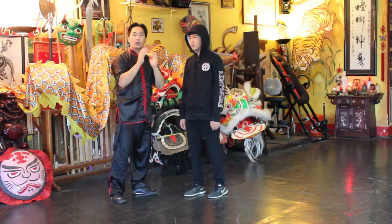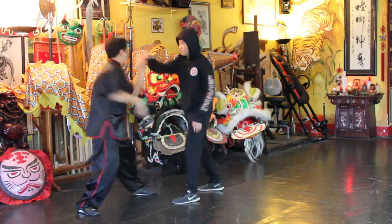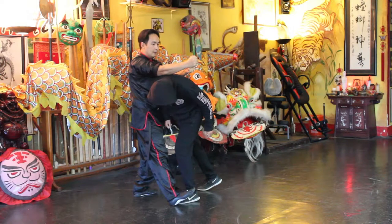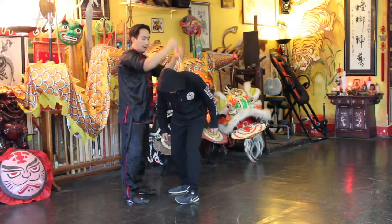And I will show — here's what the hammer fist would look like. Again, coming down at the back of the neck or the back of the head.